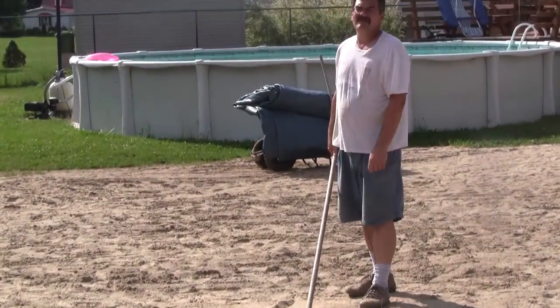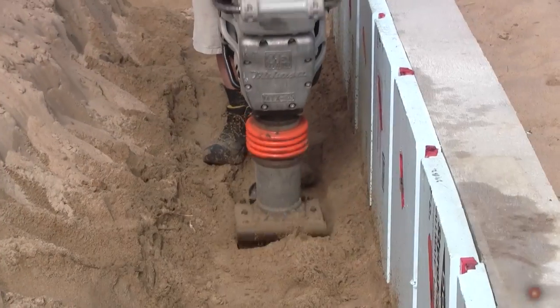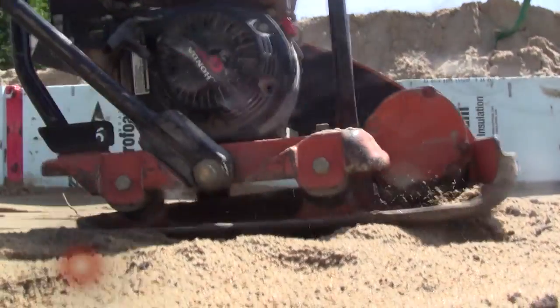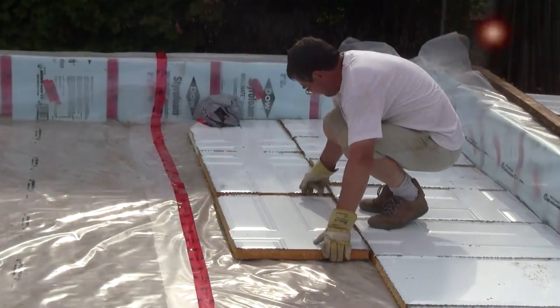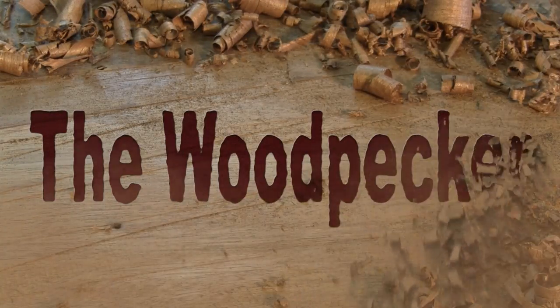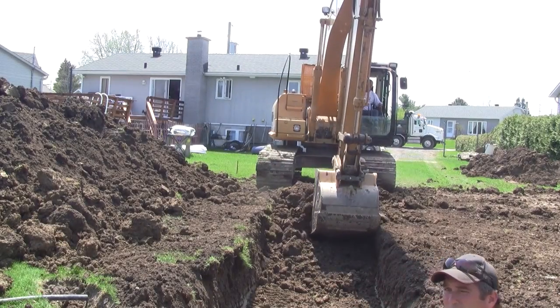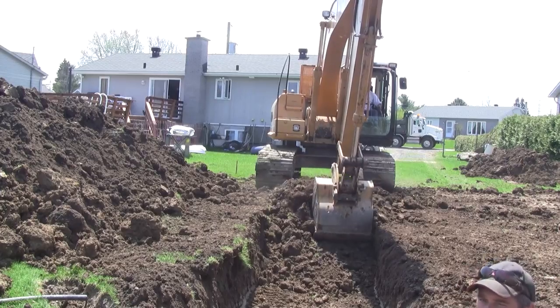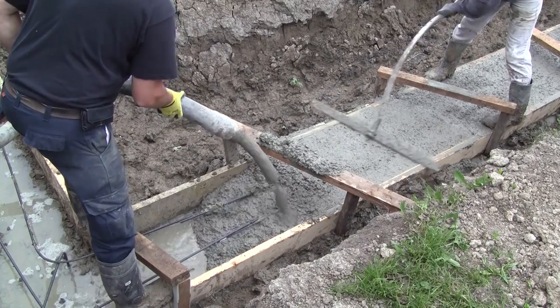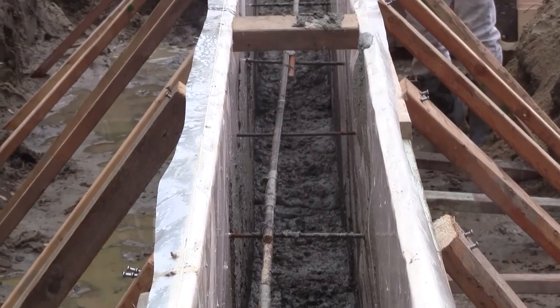Hi! On the woodpecker today, I finally finished the concrete. Up until now, I had the yard dug up and the footing poured, and so were the concrete walls.